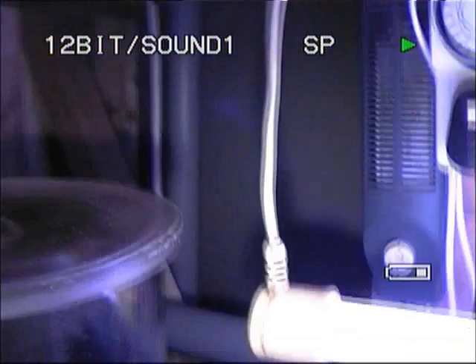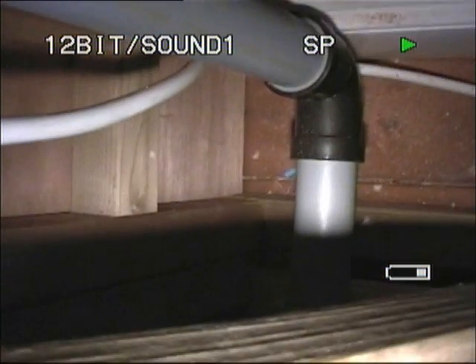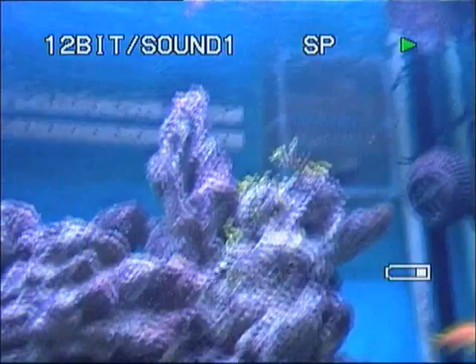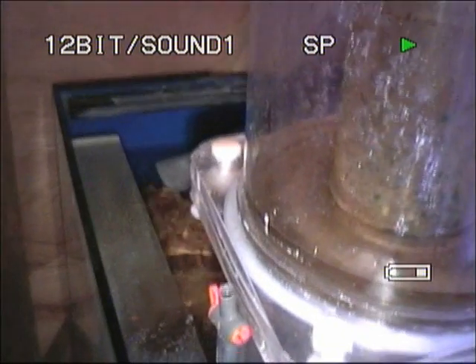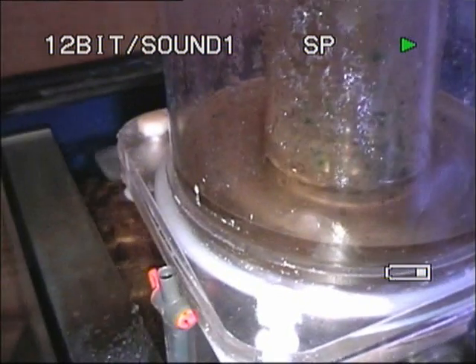So the water travels down that pipe — way down the back there, all the way down — and the elbow goes into the bottom of the first chamber of the sump. And then the right-hand weir does the same thing: the pipe goes down the back of the tank and all the way along there into the top of the first chamber. So I've got water flowing into the chamber at both the top and bottom, just to add to the circulation.